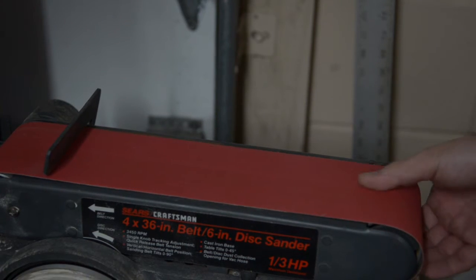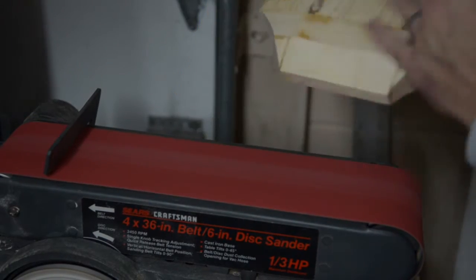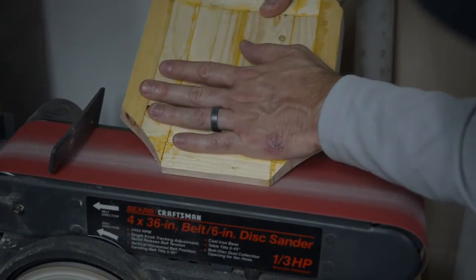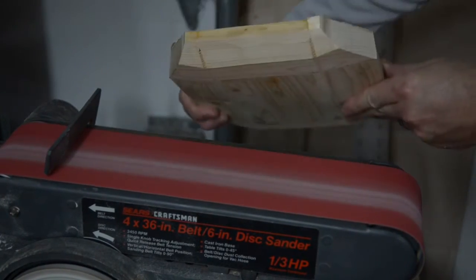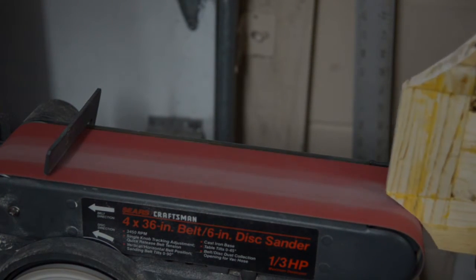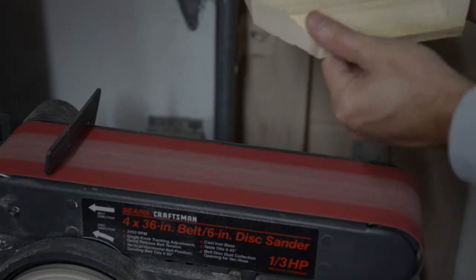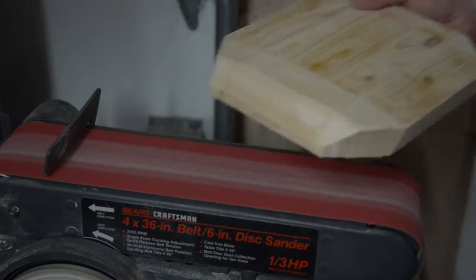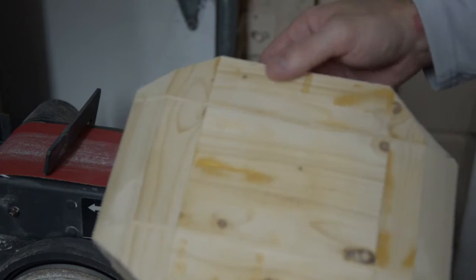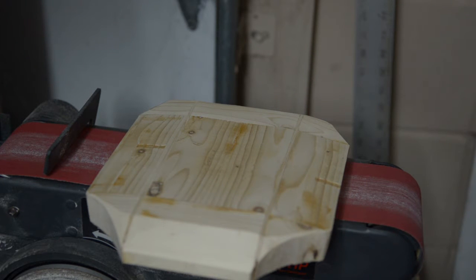This is some 120 grit I have on here just to start roughing this end some. I'm just gonna hit this by hand a little bit, smooth off a couple of these sharp edges, and then heat some plastic up and see what happens.